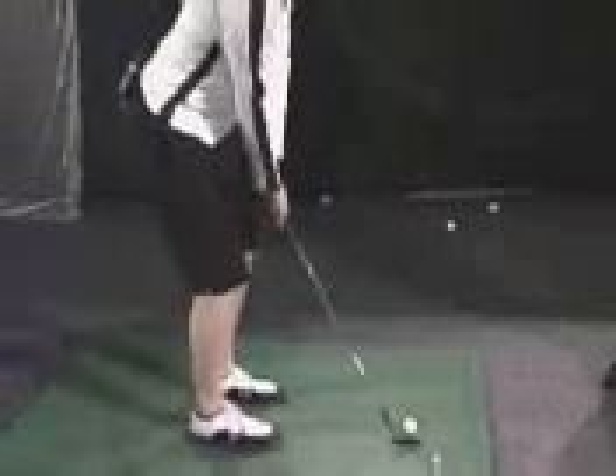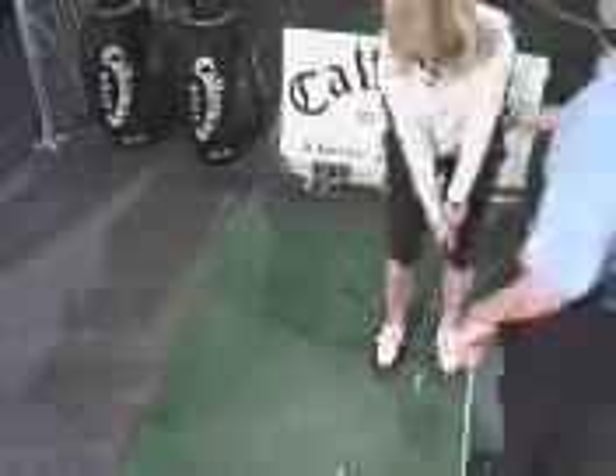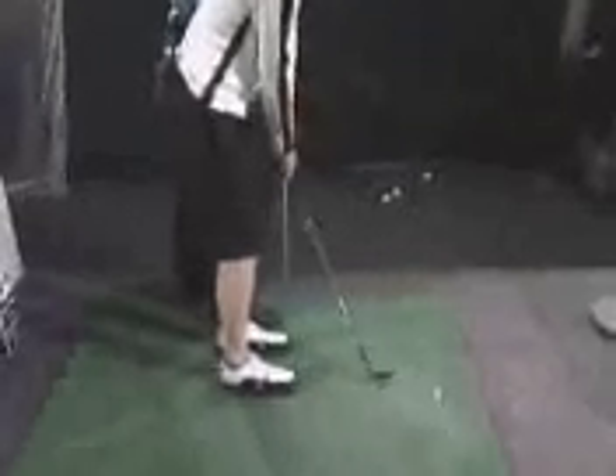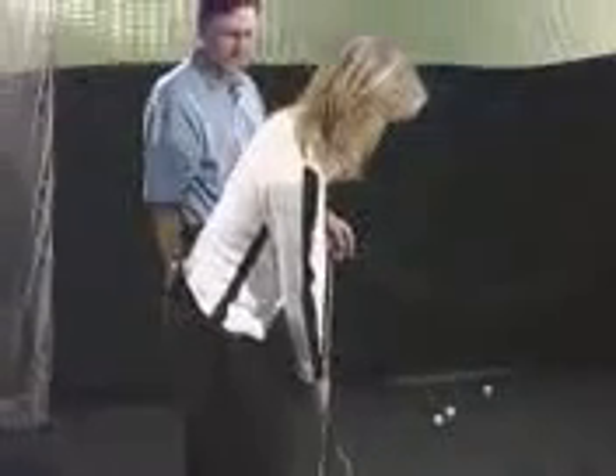Okay, show us how you would normally do it. Notice how Bridget's body really hasn't moved — it was all done with her hands and arms. The club didn't really follow through; it ended up right back here, and it's very difficult for her to get consistent turf and ball contact, and very difficult to judge the distance.